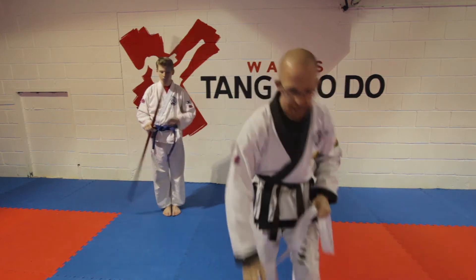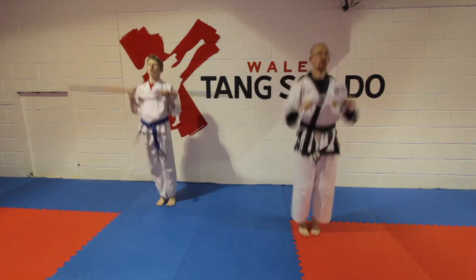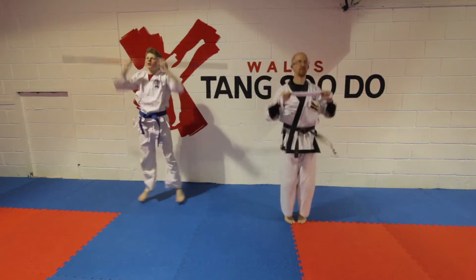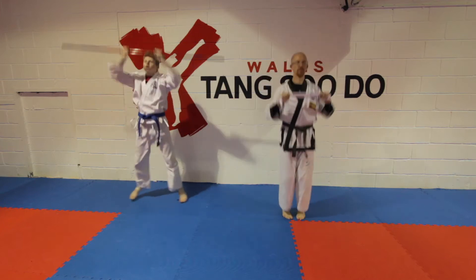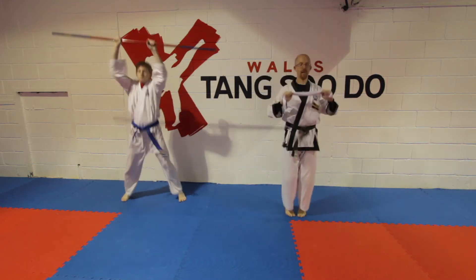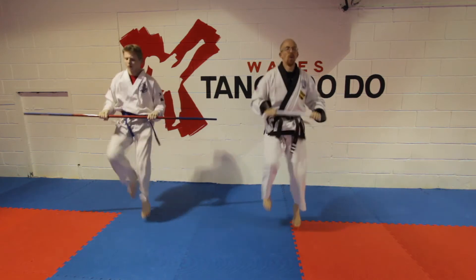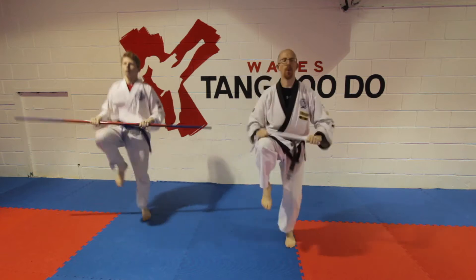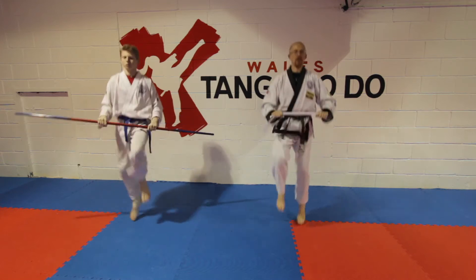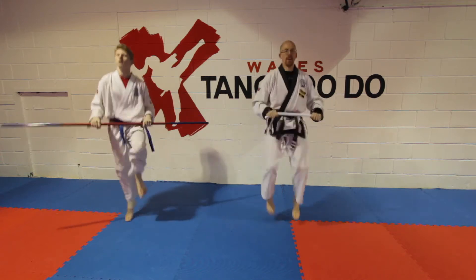Okay, so we're going to do 30 seconds. Change! One, two, three.